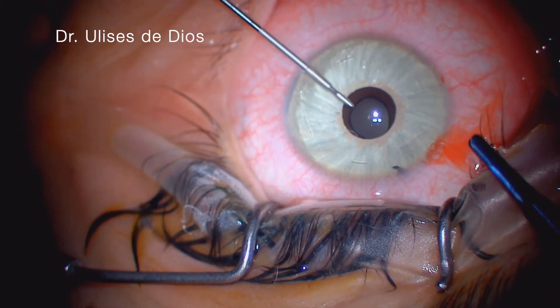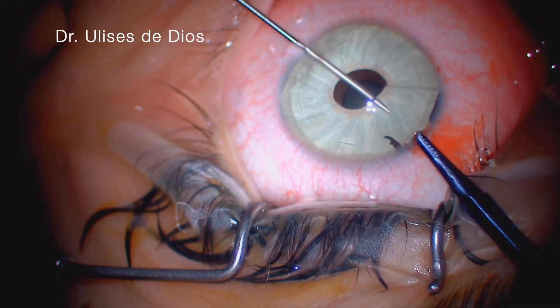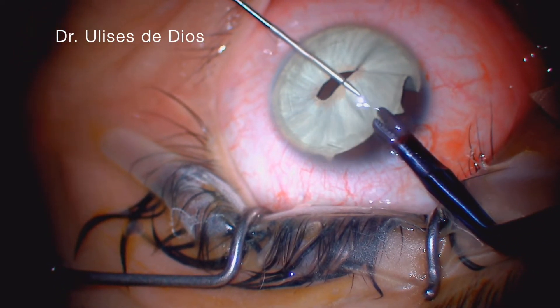We grab the implant with forceps, avoiding touching the real iris or the lens, and we cut the implant with special scissors made for microscopic surgery.